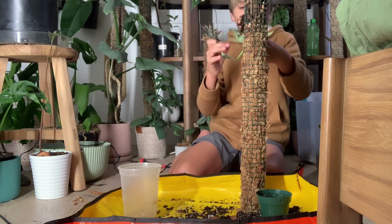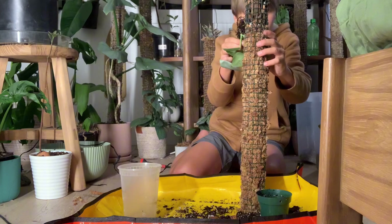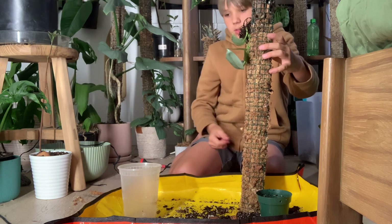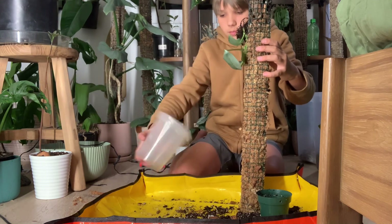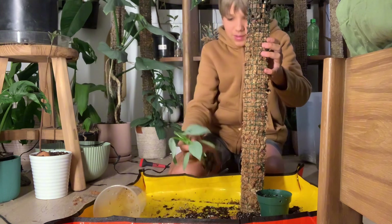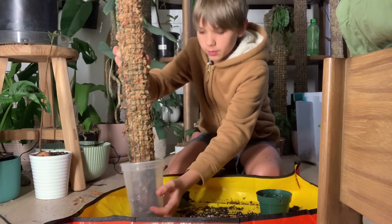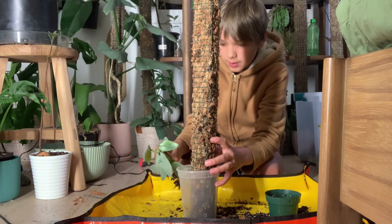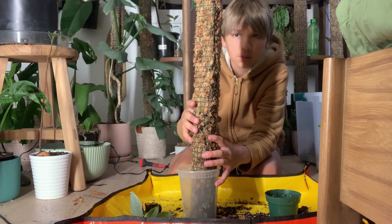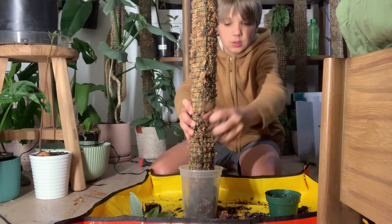Now I'm going to take the pot — the takeaway container of course — flip it on, put this into the back of the moss pole and flip it over. Now I'm going to put the plant in the pot and pin it on later. Just fill it up halfway with aroid mix. This is probably too big of a pot for this plant, but...